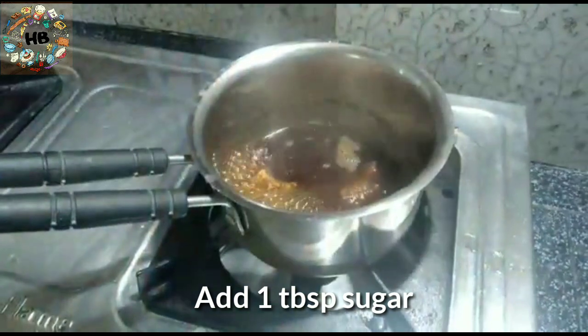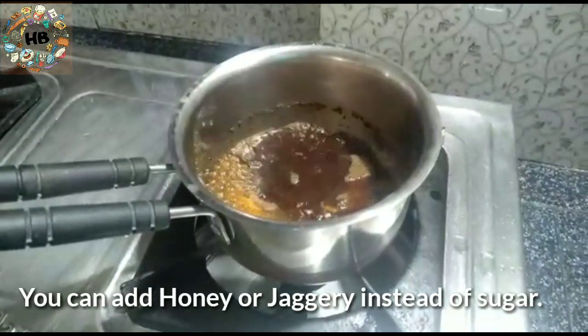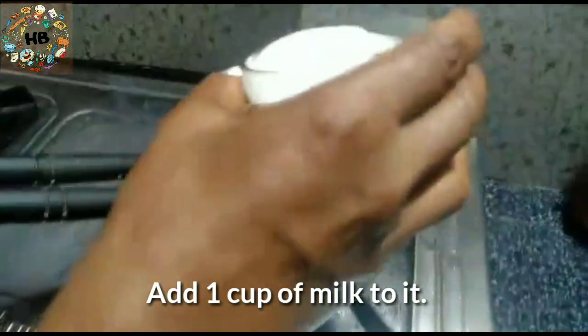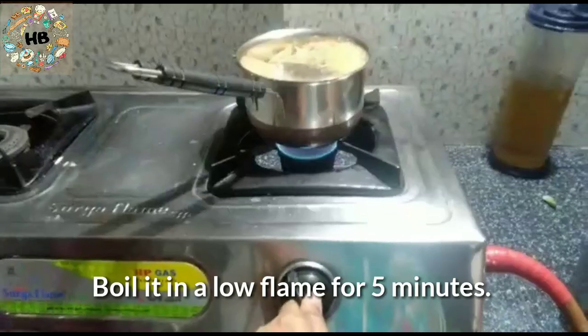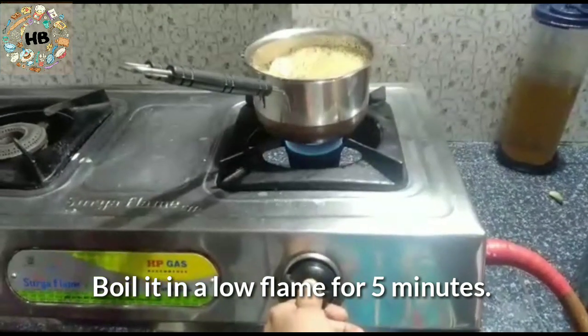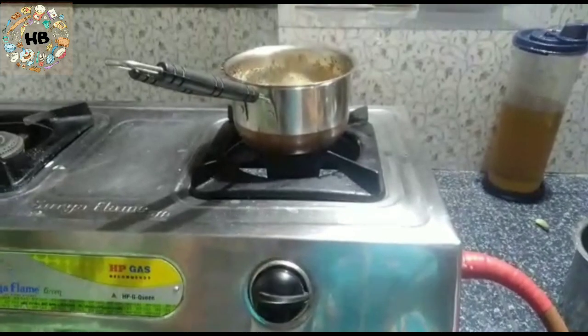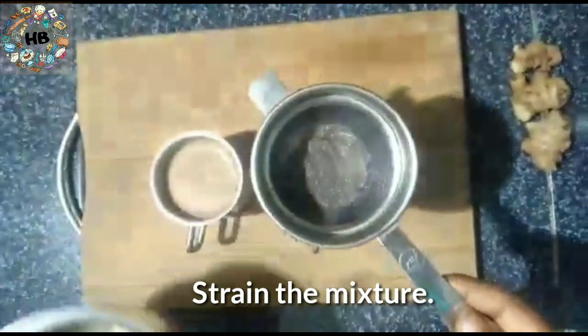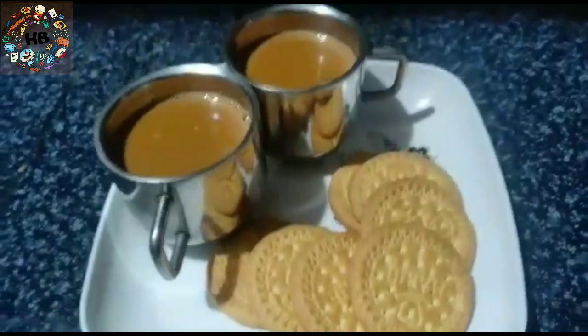You can also add one teaspoon of sugar. Keep it on a low flame for about 5 minutes. That is super simple, super easy — immunity power and healthy tasty chai, ready for your taste.